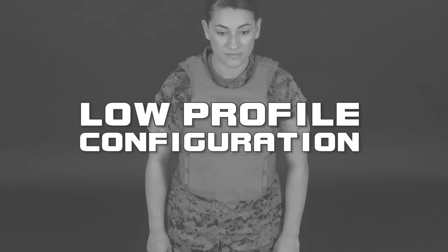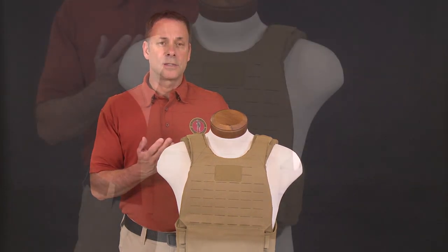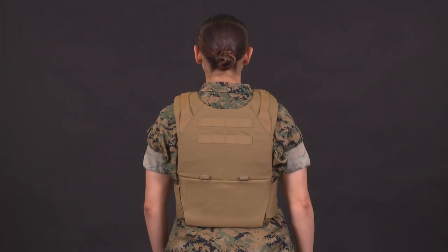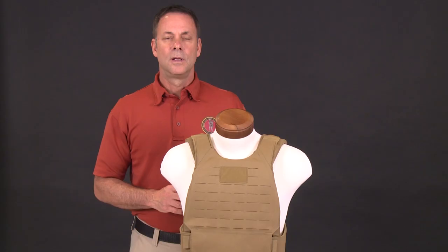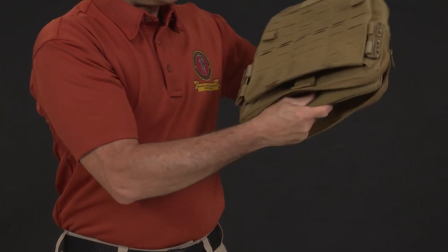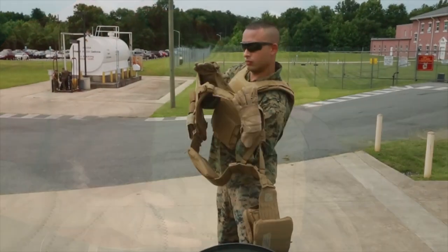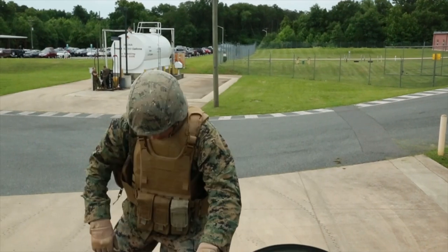Next, we have the low-profile configuration. This configuration provides the same level of armor protection in the front and back as the tactical configuration. It was primarily designed to be worn without side plates to provide increased comfort and ease of use for vehicle crewmen and reconnaissance Marines. However, side plate pockets can be attached if needed. The low-profile configuration is accomplished by removing the front and back carriers and utilizing the inner vest with the inner cummerbund, which results in a reduced area to attach pouches. However, the outer carriers can be reconfigured into a load-bearing rig that can be quickly donned when needed.